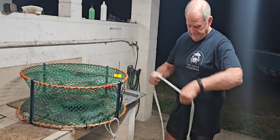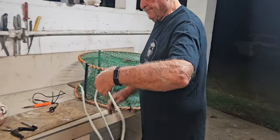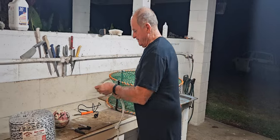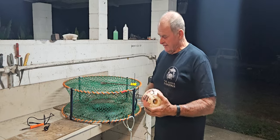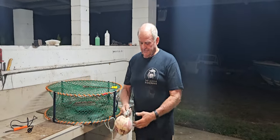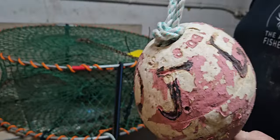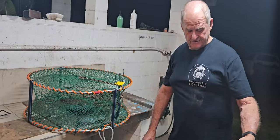Then I just tie a knot and put your float on. Same with the float — when you mark your float, use the electric soldering iron as well so the numbers don't wash off. All these sorts of things — unmarked pots, unmarked floats — can get you a fine, so it's important to keep on top of them.